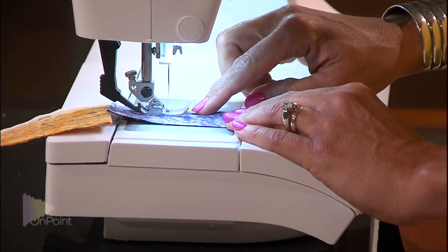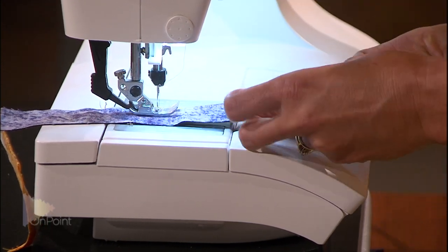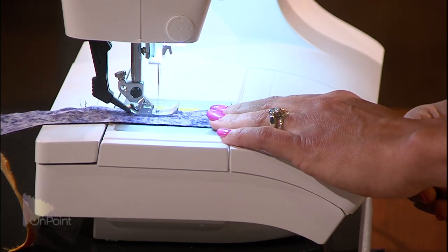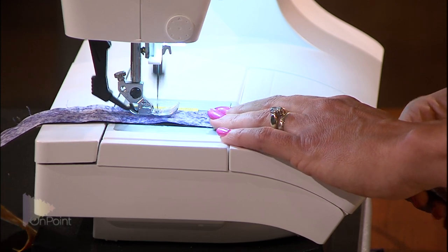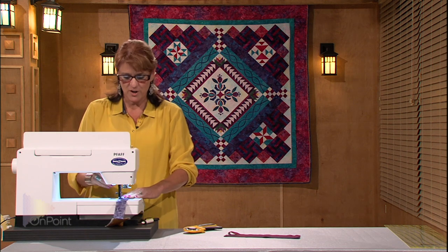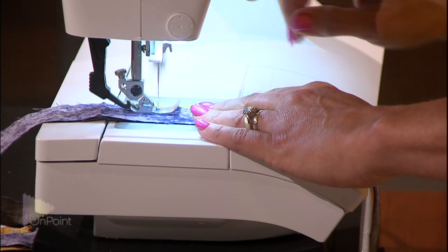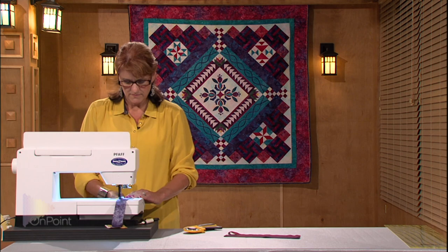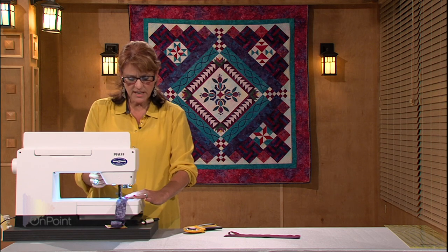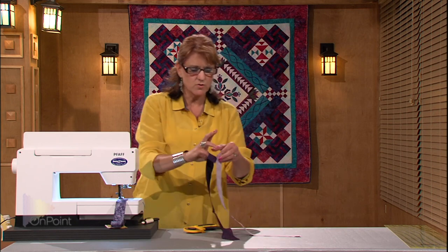Lining the fabric up using my seam guide from the edge of my foot, I have a scant quarter inch seam allowance, stopping occasionally to line up the fabrics down the strip. One trick I can tell you is don't rush it and don't take your eyes off the strip while the sewing machine is going — that's a surefire way to run off track. When I get to the end of the strip, I want to stop with just a couple of stitches to go in that strip. Now I can get number three and four in this strip set.